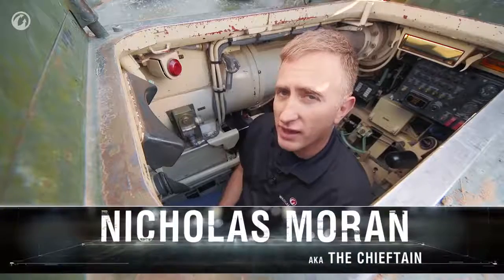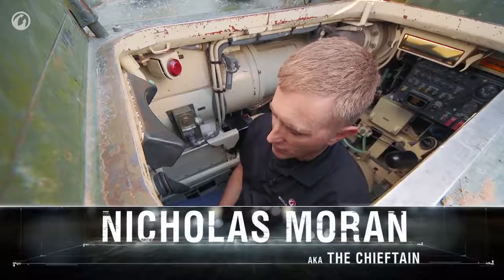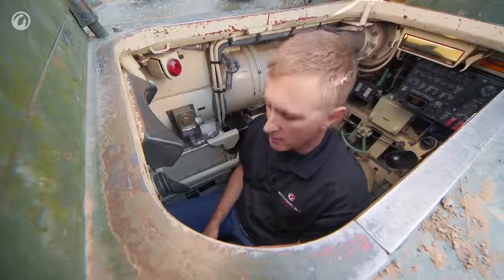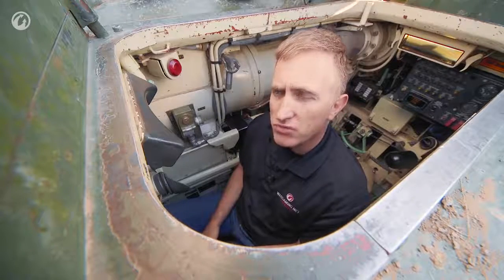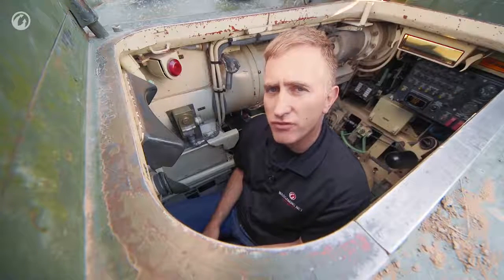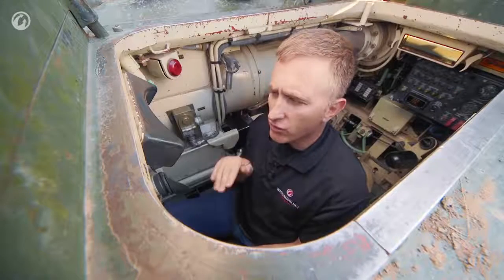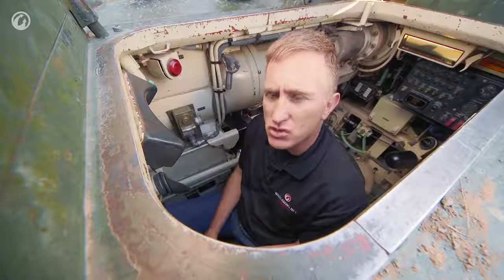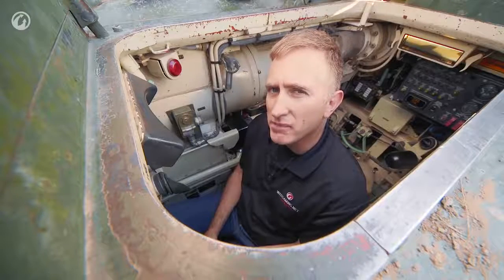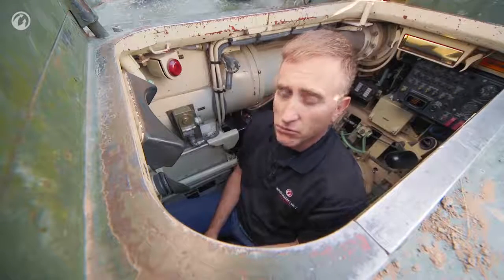Welcome to the other side of the tank — the gunner driver's position. It has just been described to me as a very easy tank to drive, but not an easy tank to drive well. I was reading one of the British Army reports that described the ride as akin to that provided by a camel, because of the pitching effect caused by the short track base.